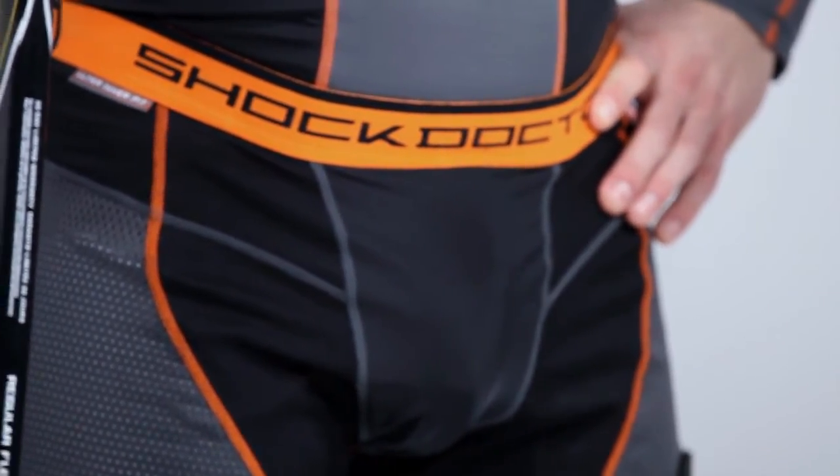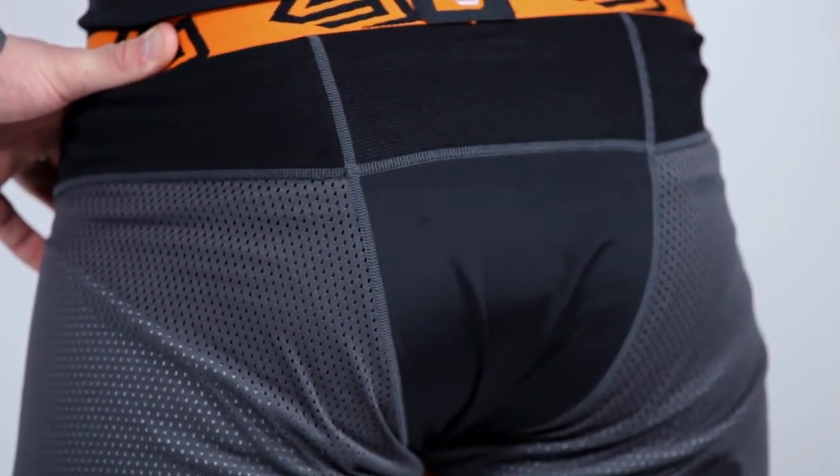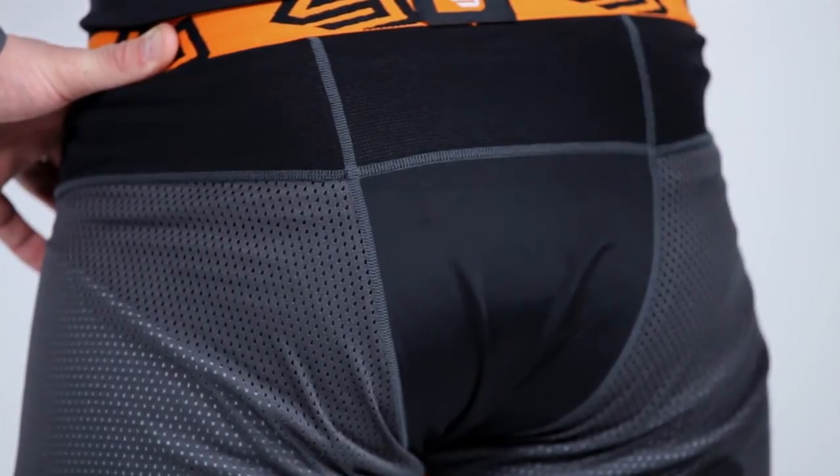You want to stay cool and dry throughout the game, so the Ultra Hybrid Hockey Short combines ventilated mesh on the outer thigh and breathable four-way stretch airflow mesh on the inner thigh front and back.